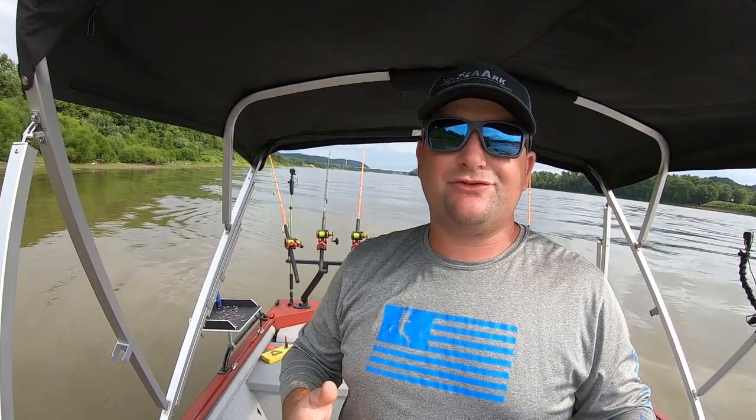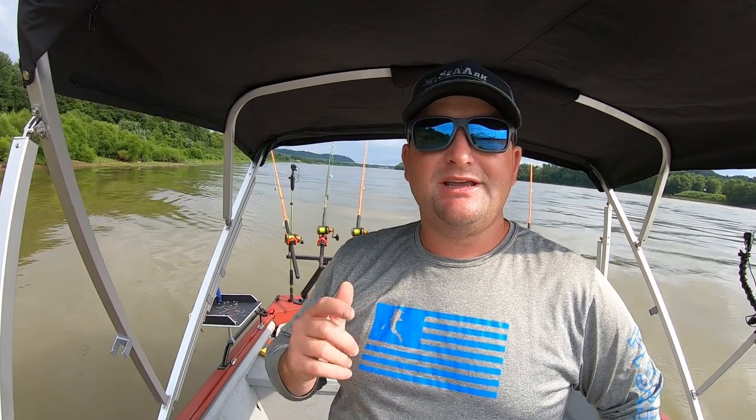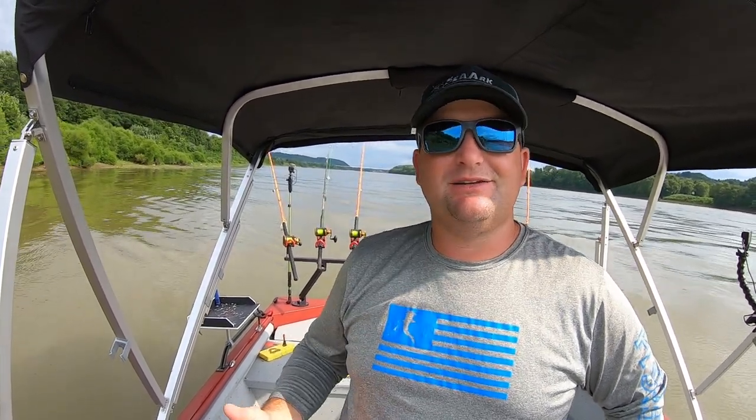Well, there you have it folks — a little bit of tips and tricks on how to back drift or dead stick in current using planter boards going with the river. Hopefully you guys have enjoyed today's video and got some value out of it. If you did, hit that subscribe button and don't forget that notification bell. Until next week, God bless, tight lines, and we'll catch you on the water.